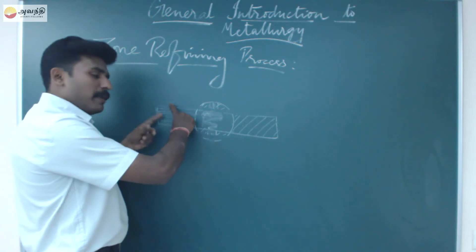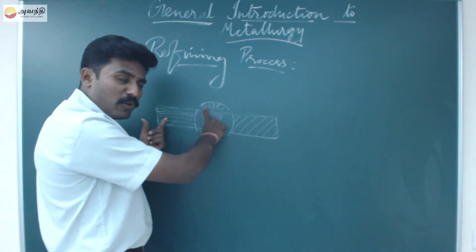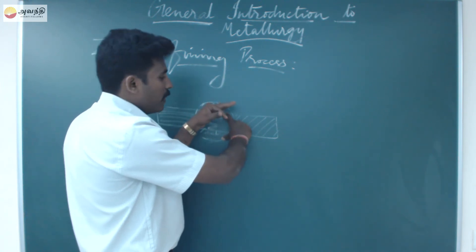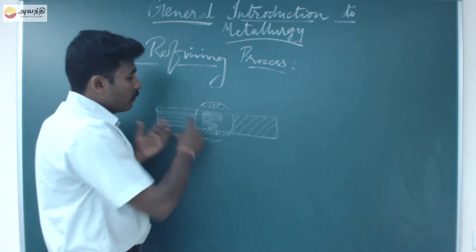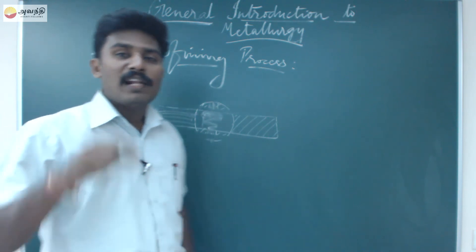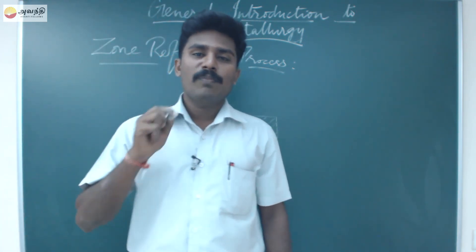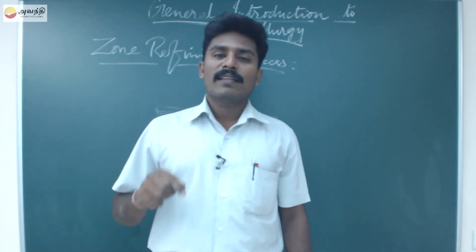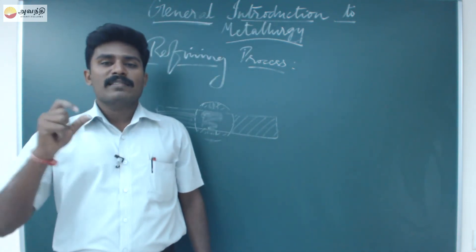The process is repeated again in the same way. After repeating the process a number of times, you get an ultra pure substance — a very highly pure substance. You can prepare silicon, tellurium, and germanium as semiconductors this way.